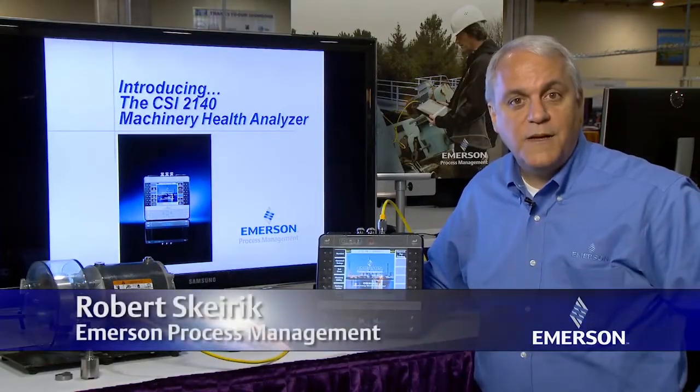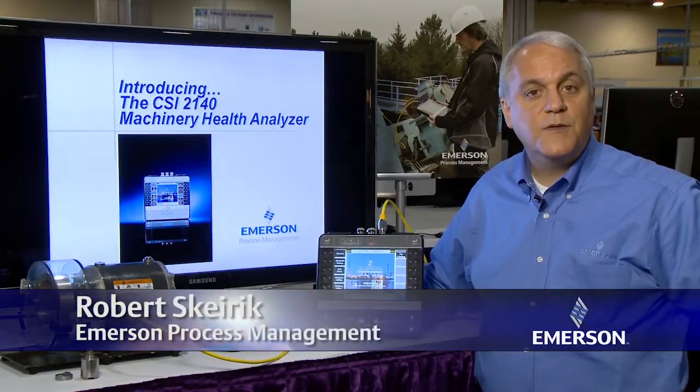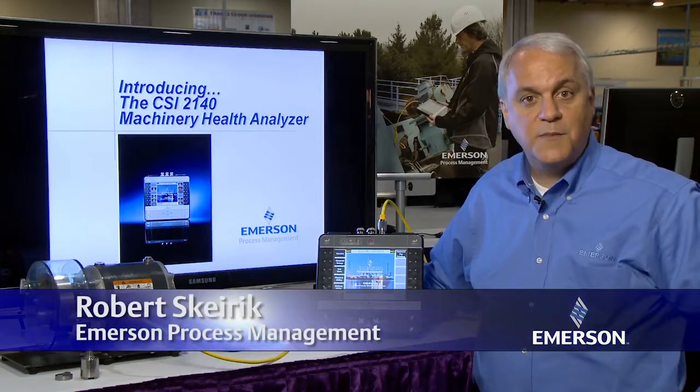Hello, I am Robert Skyrick. I'm a Senior Product Manager with Emerson's Machinery Health Management Business.